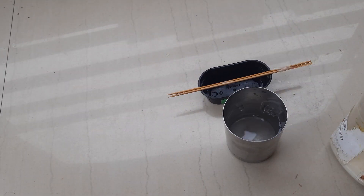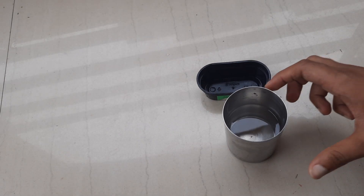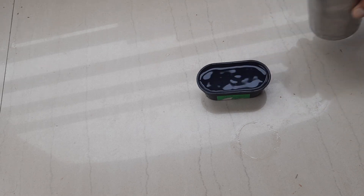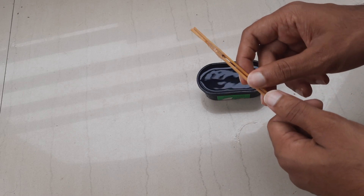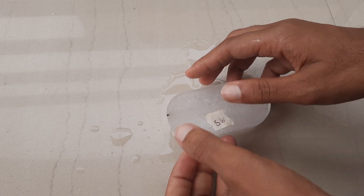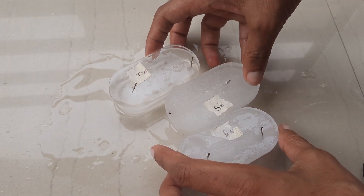Similarly, I am preparing ice with salt water. These sticks will hold the nails in place. I am marking the ice slabs so they don't get mixed up. I have made three ice slabs: tap water, salt water, and distilled water.